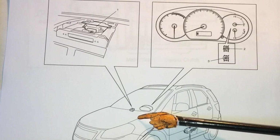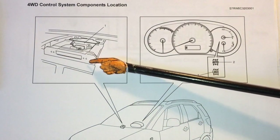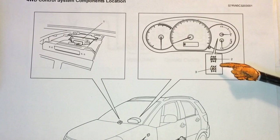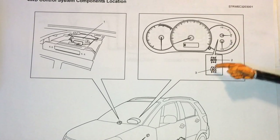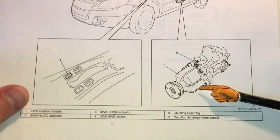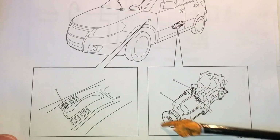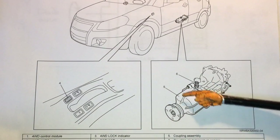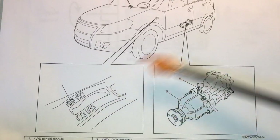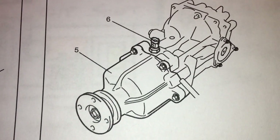The four-wheel drive control module — Suzuki does call it the four-wheel drive control module — is located up on the top of the dash, right behind the information display. You can lift the plastic panel and access it there. The annunciation for the different modes: two-wheel drive is not annunciated; auto mode and four-wheel lock are annunciated on the right-hand side of the instrument panel. At the rear differential, the coupler assembly is bolted onto the front of the differential. Down on the console you can select two-wheel drive, auto, or four-wheel lock.